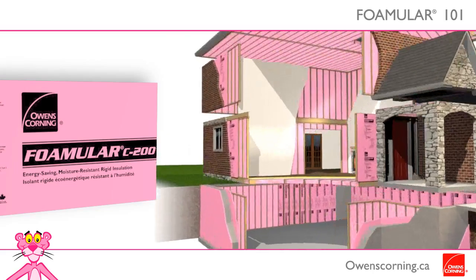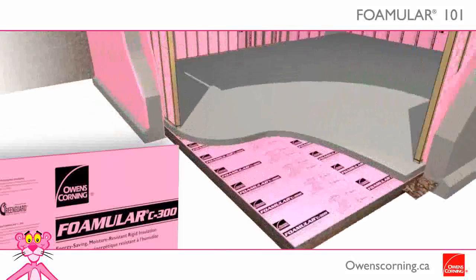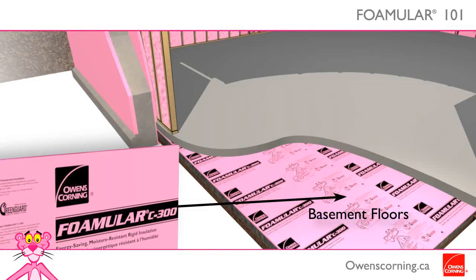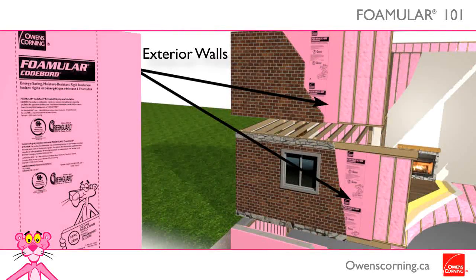Interior basement walls will require Foamular C200. For basement floors, choose Foamular C300 because of its high compressive strength. And for exterior walls, it's Foamular Coldboard, installed as an insulating sheathing.